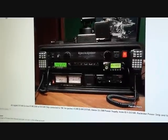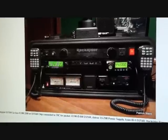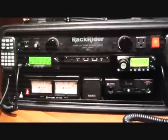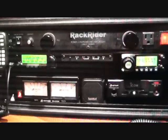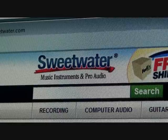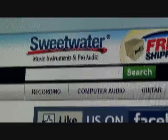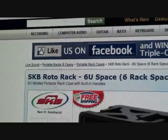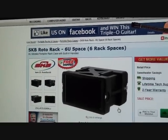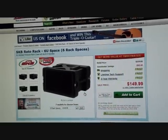I then came by this website, posted by WI5J. As you can see, this particular go box works on a 19-inch rack system. It's able to hold multiple radios and other equipment. The case itself is called a Gator case. I think I'm going to go this route. I found this company online, Sweetwater Music Instrument and Pro Audio, that was selling the Gator case. The one I purchased was the 6U, for only $149.99.